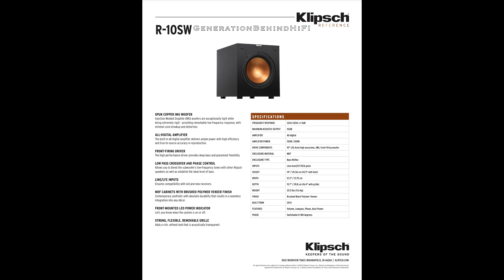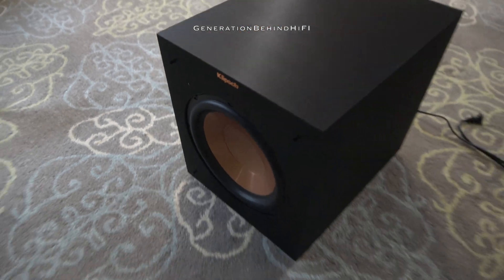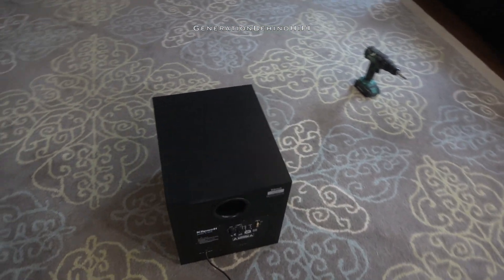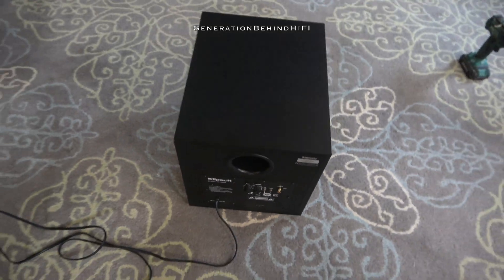I purchased this Klipsch R10 SW Subwoofer for only $200 and that got me a ported enclosure, 10-inch subwoofer, and a 300-watt amplifier. That's pretty amazing that a manufacturer can design, build, and sell a subwoofer with this kind of performance for so little money and still make a profit. So that got me thinking, how's a $200 Klipsch Subwoofer constructed? Let's find out.